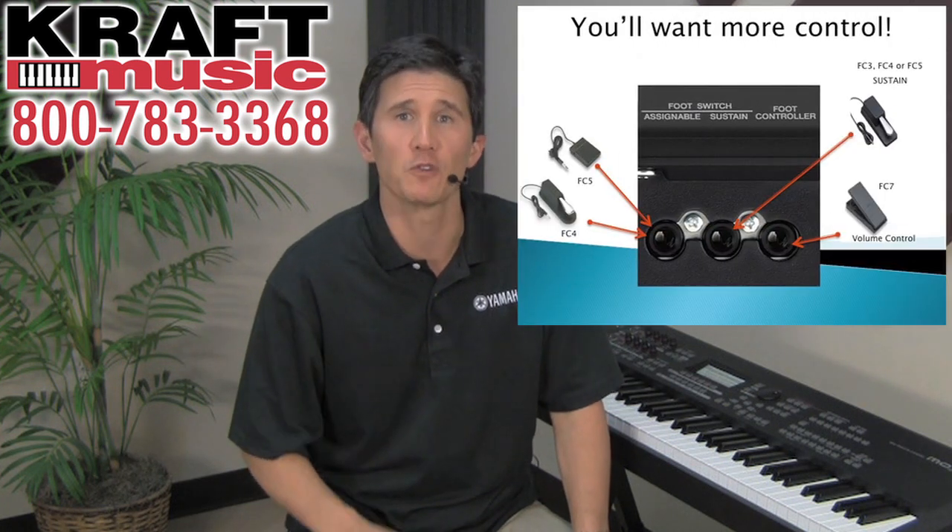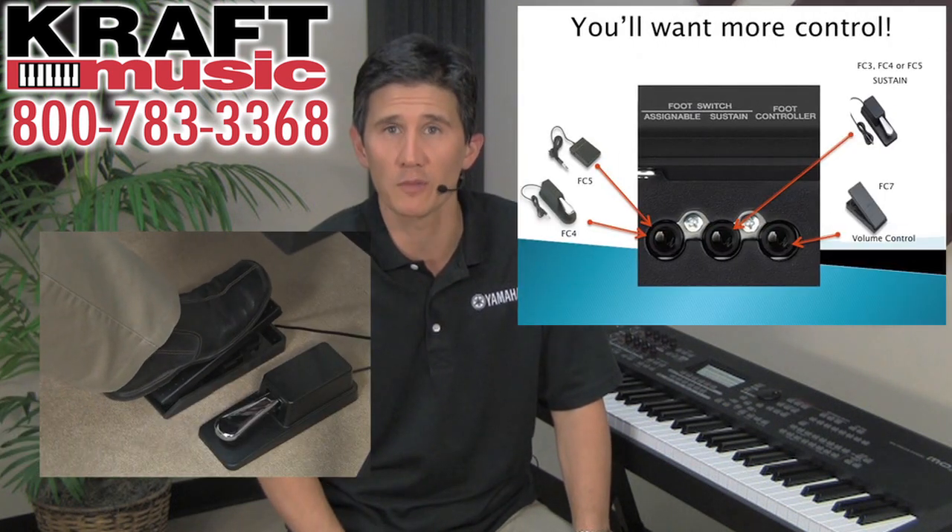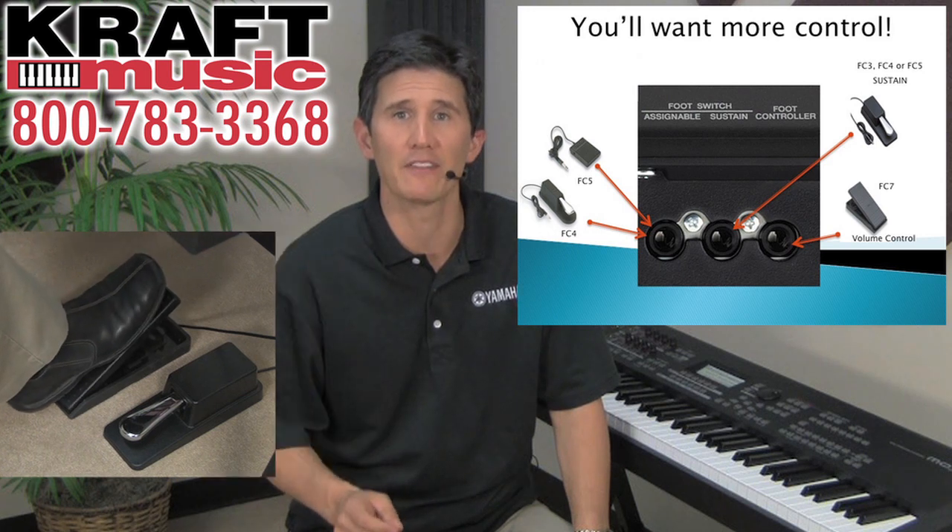To get the most out of your playing experience with the Mo-X, you may want to add some additional foot pedals. This would be in the form of an FC-7 volume pedal or an FC-3, FC-4, or FC-5 foot switch pedal.